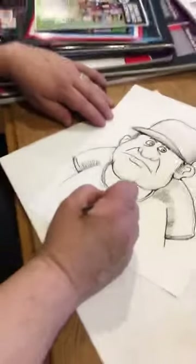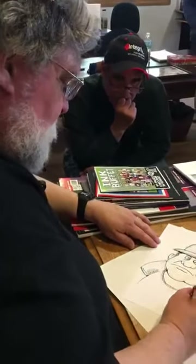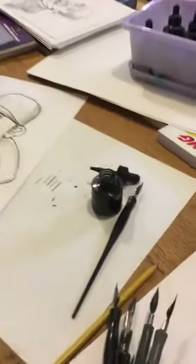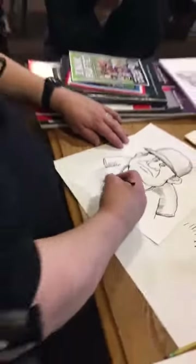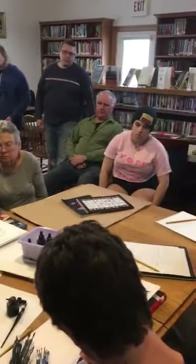You want to do this on a fairly heavy-duty kind of paper. Don't try to do this on thin paper because this is a water-based product and it'll soak right through. This is kind of a cardstock, but I didn't bring it with me.